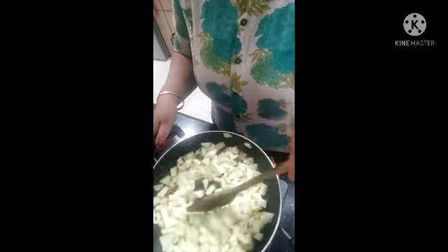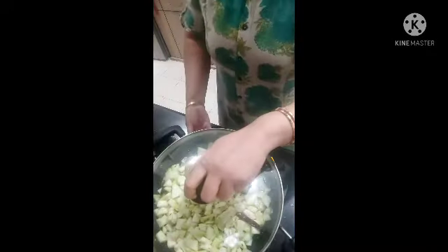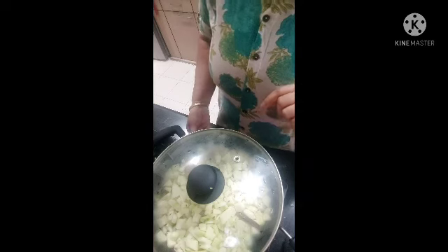This is hot water. If you boil the water, it will help you. After adding salt and haldi, we will add salt and haldi. If you want to use other preferences, you can use it as you like.